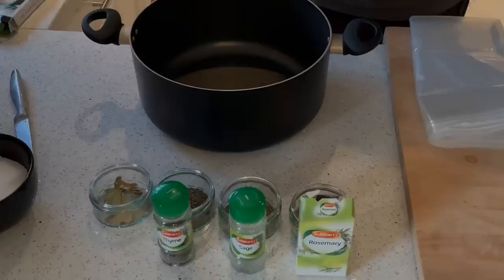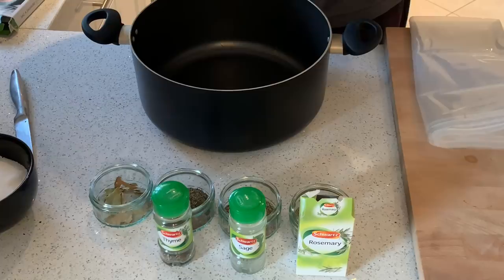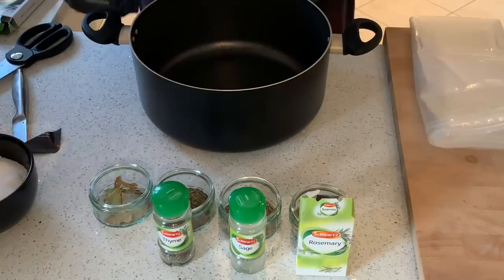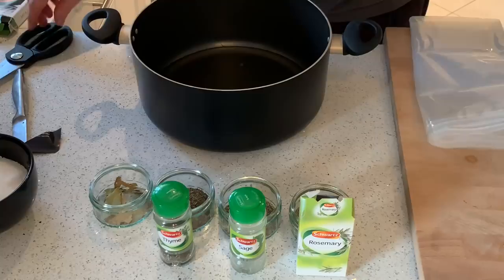For the brine we've got vegetable stock from Tesco — four packs of these. These can go in. Originally I was going to do a turkey, but I didn't have any. I could have ordered one but I was in a bit of a rush. Four of these go in.